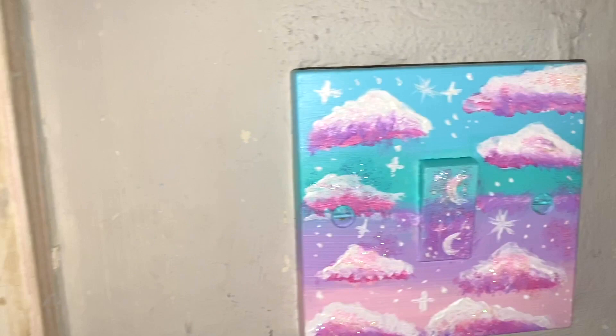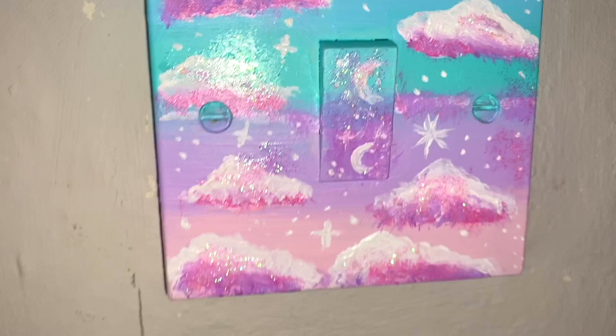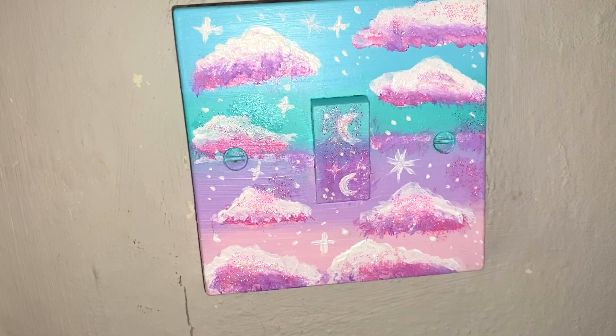Just ignore my wall around it, that's just how the wall was when we painted it. But yeah I'm super pleased with how it came out. I've also added some glitter. I know it's not perfect up close but from far away I think it just looks sick, so I'm so happy with that. I hope you enjoyed this video - it was a bit of a random one.